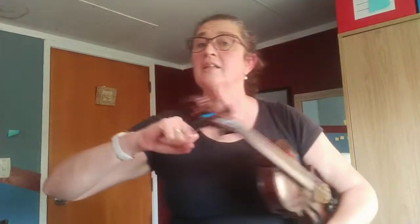It goes: Let's all play peek-a-boo, peek-a-boo, I see you. Elbows high, now it's low, peek-a-boo, I see you.